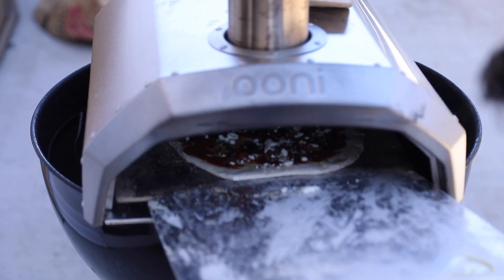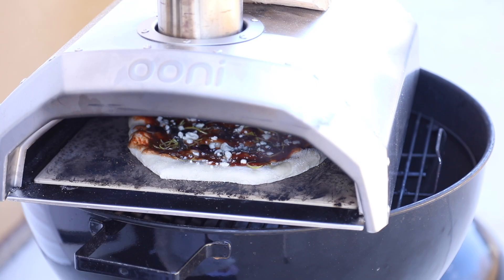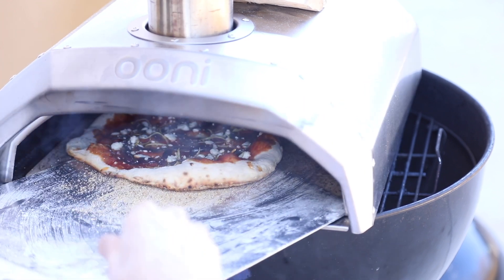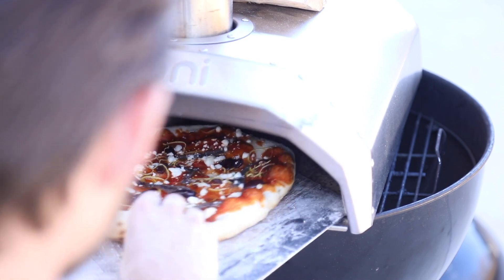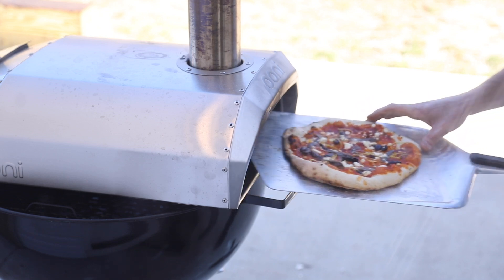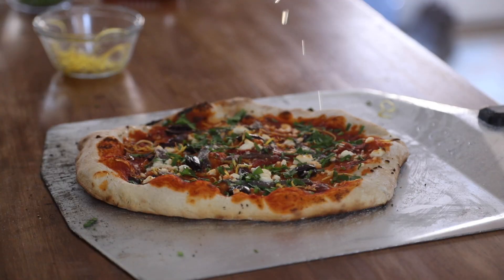Slide the pizza onto the stone and carefully watch it while turning every 10 to 20 seconds to get a really even crust all the way around. In total, it'll take about 90 seconds to two minutes to fully cook — believe it or not. Once it's all bubbly and crispified, remove it from the oven and top with fresh parsley, lemon juice, and a drizzle of good finishing olive oil.